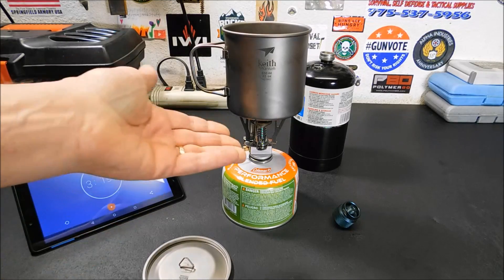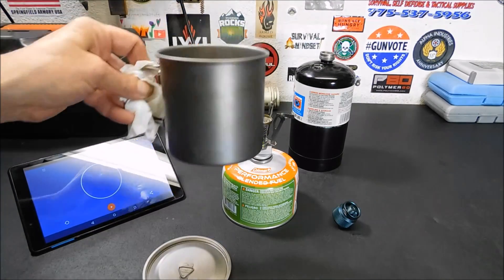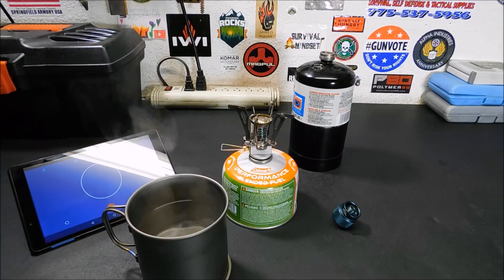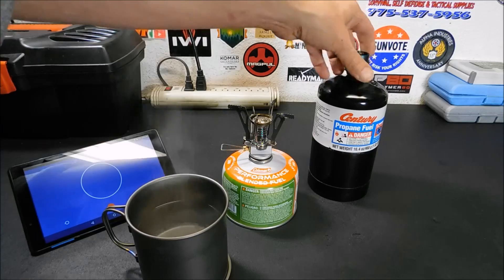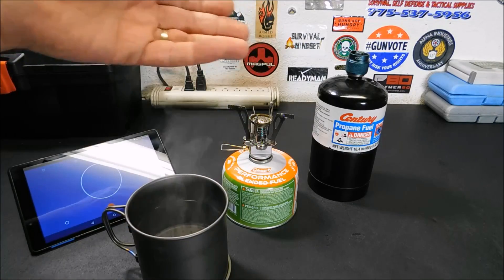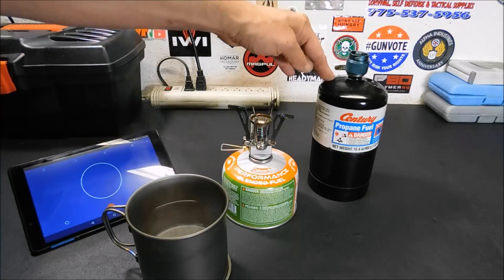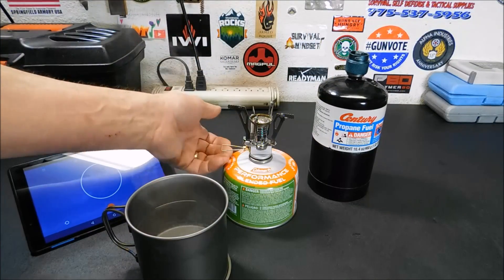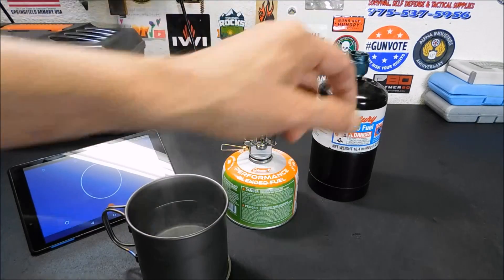This stove is the one I see most commonly used on YouTube, which is why I picked it for today. So anyway, the boil comparison test between using propane with the adapter versus just using isobutane shows they're pretty close. You're really not giving up too much by using the adapter and propane other than compact size. If you're using this in a bug out bag, I wouldn't suggest carrying the propane — it's too heavy. These isobutane canisters are much lighter, and you can put two or three in your bag and still save on weight. The propane is a steel container, so it's heavy even when empty.